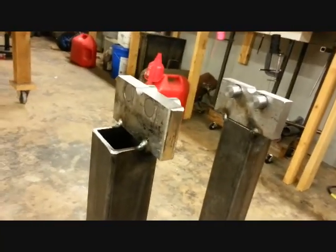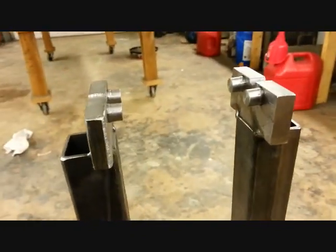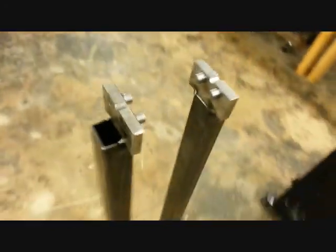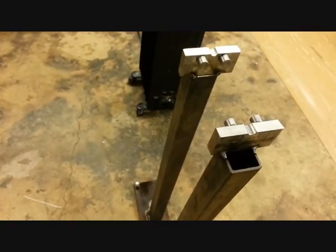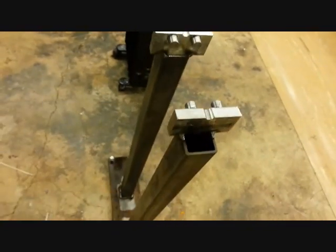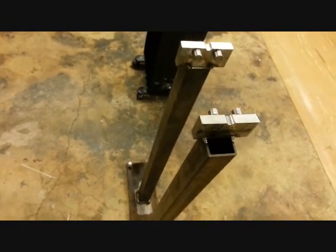Got my axle bearings epoxied in their holes, sitting nice and level. Got my adjustment screws in, the thing leveled. It's nice and solid — not going to rock on its own. You really got to push on it to knock it loose; a prop spinning on there is not going to do that. All I really got to do now is get my bearings sitting on there, build my mandrel to go through the center of the prop and rest on the bearings, and that's it. Fix the prop and that's all I've got left.